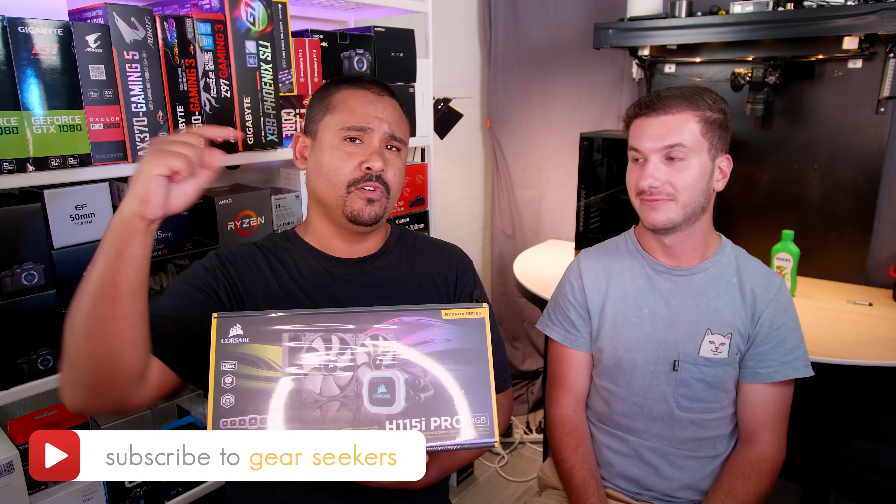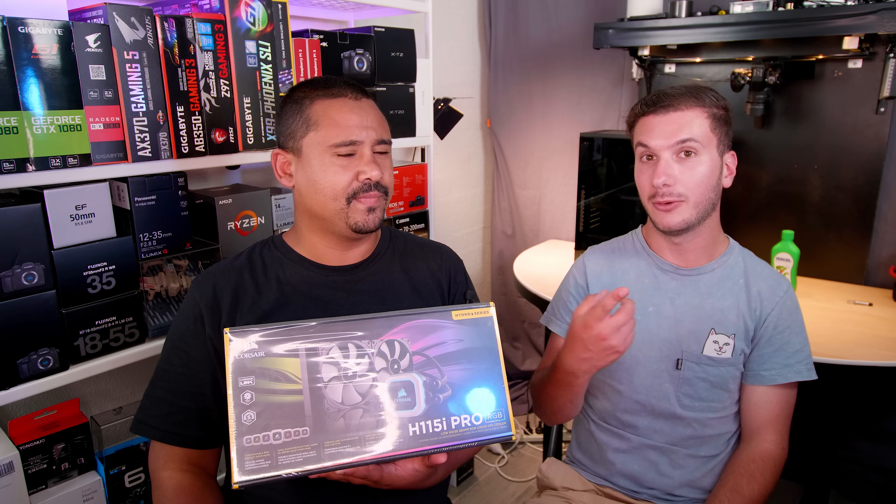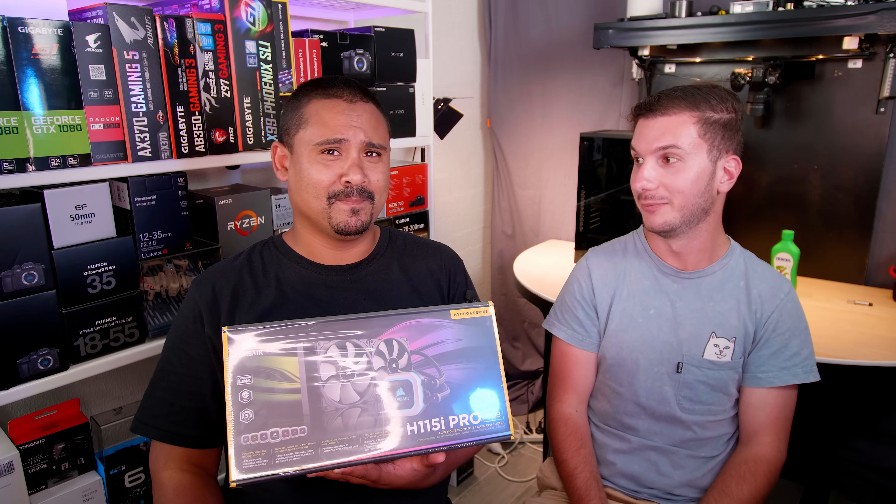Let's talk about the things that you should do for every single one of our videos. If you haven't subscribed yet, make sure you hit that button right now. And you need to hit that little bell icon to turn on notifications so you know when we're in your feed.